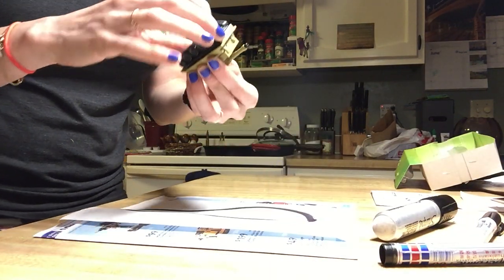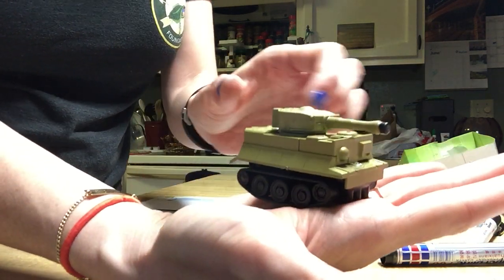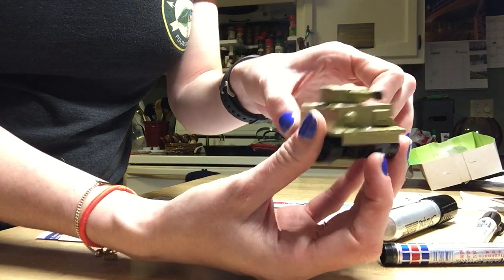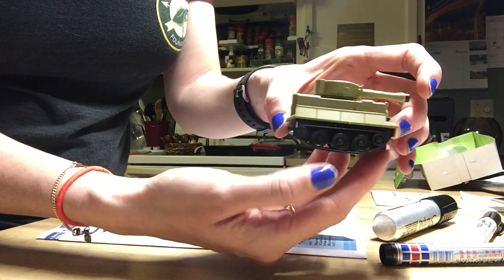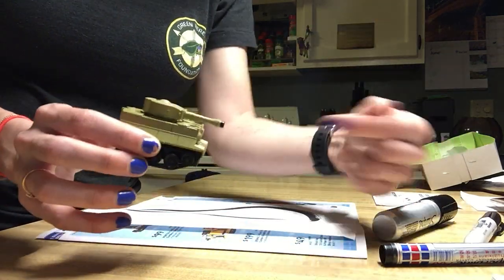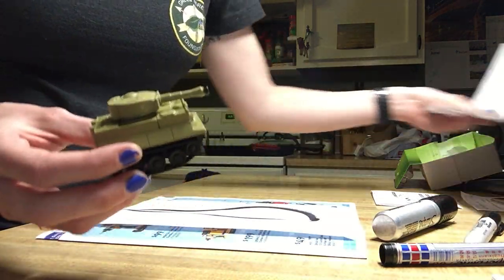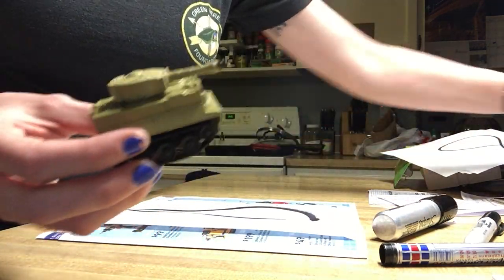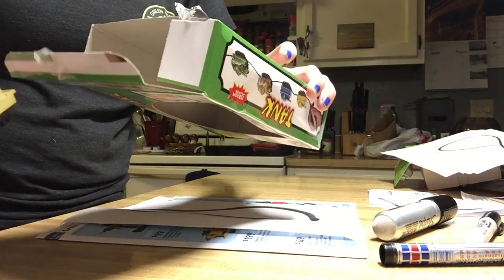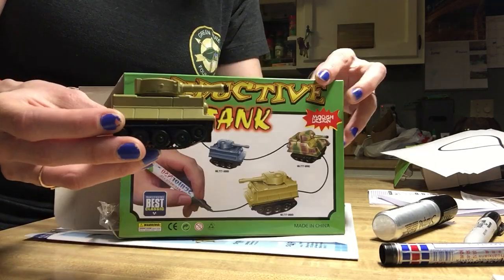So even though this is a lot smaller than I thought it would be, it's definitely a pretty cool toy. You could use your imagination to draw whatever kind of thing you'd like, and maybe if you got two tanks they could try to battle each other. Here it is — you've seen it work. Make your own decision as to whether or not you want to buy one for yourself or your kid. Thanks for watching.